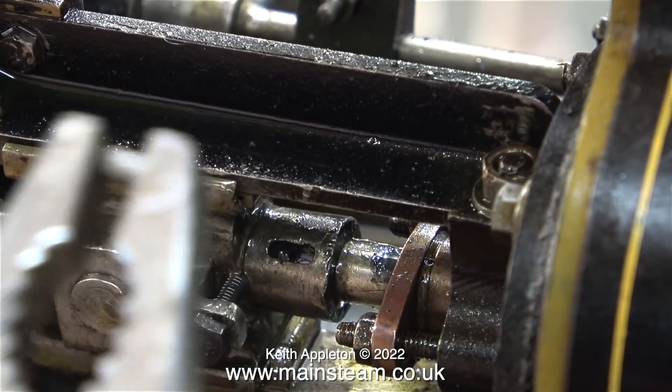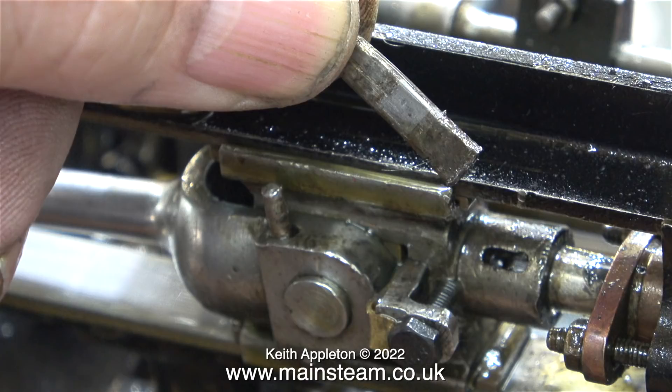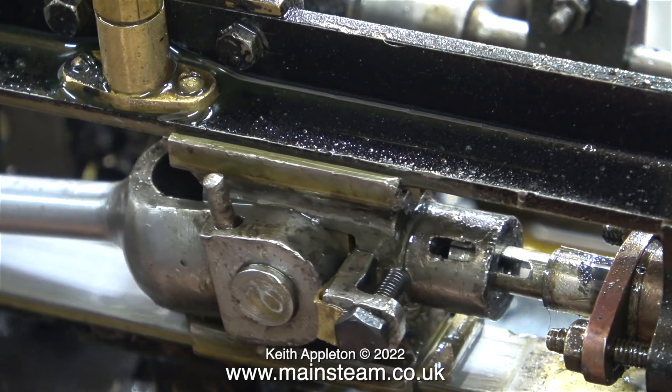I can clearly see, as I'm sure you can, there are signs of impact damage around this area of the crosshead. And this is nothing to do with me — it's the way I received the engine. In this clip I'm holding the taper wedge between my finger and thumb, and now the crosshead is completely free from the piston rod.